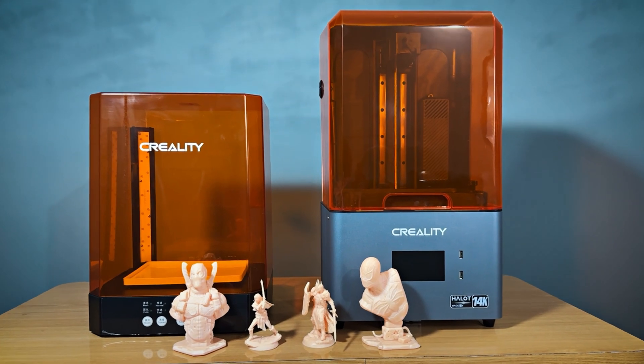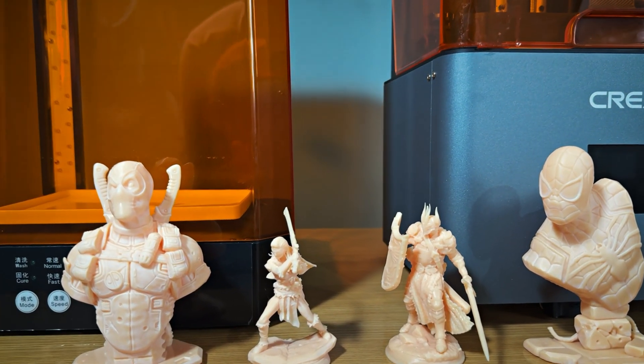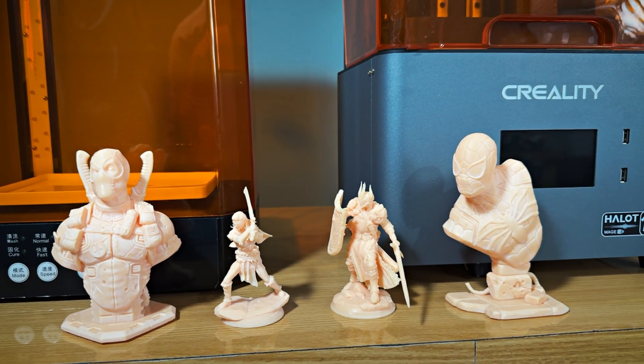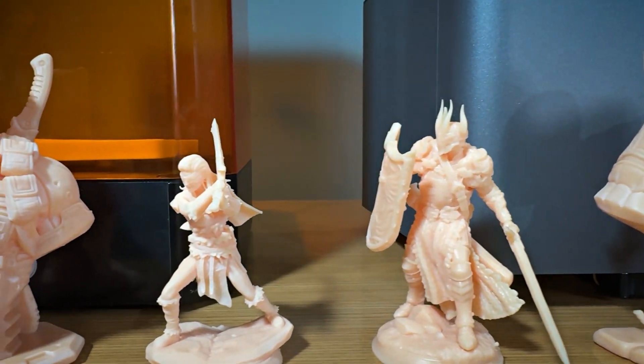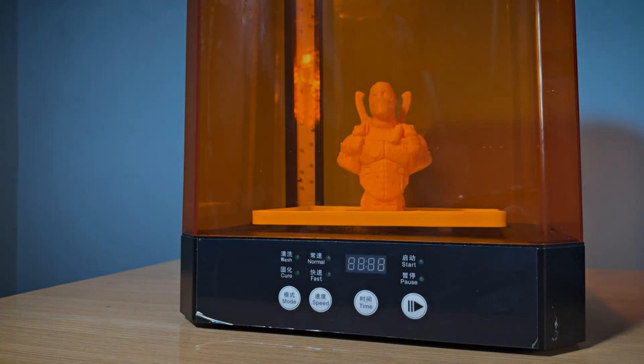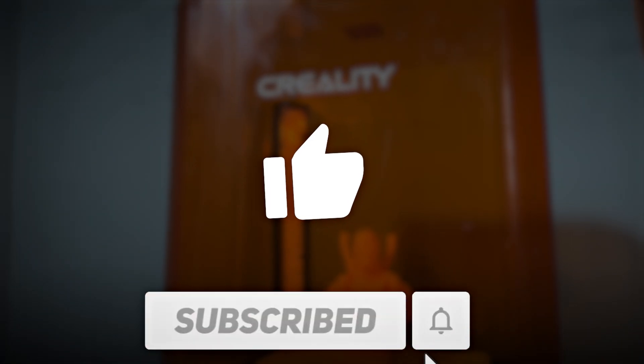Overall, the Halet Mage S paired with the UV 0-3 Wash and Cure machine makes a fantastic combo for anyone looking to get into high-quality resin printing. Whether you're a hobbyist or a professional, this setup offers speed, precision, and ease of use. Stay tuned for more reviews and tutorials, and don't forget to like, share, and subscribe.